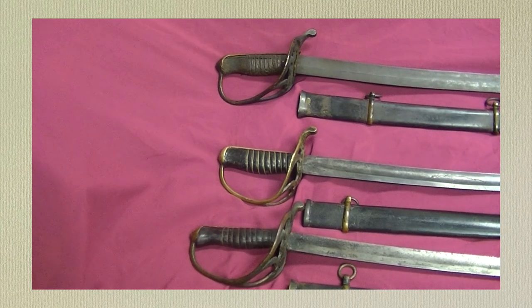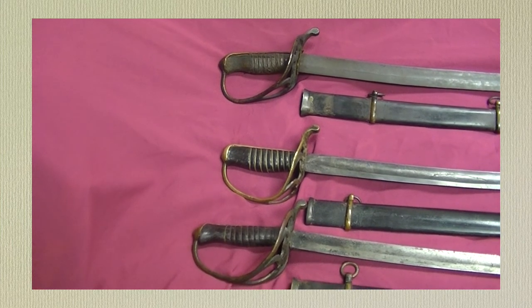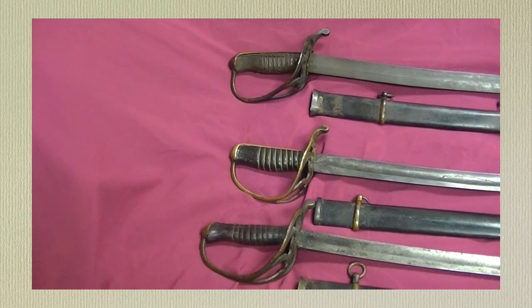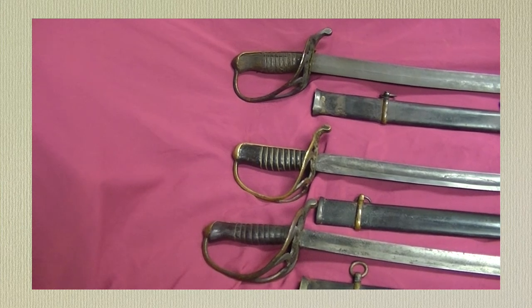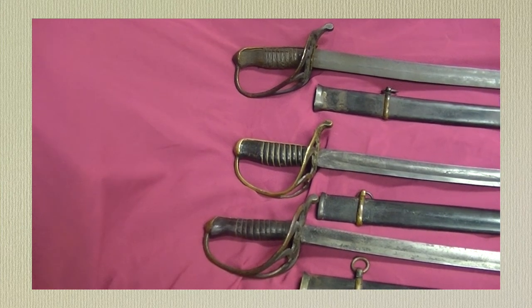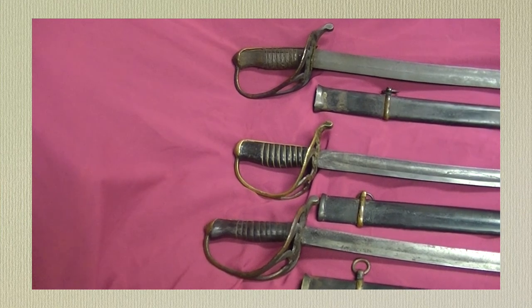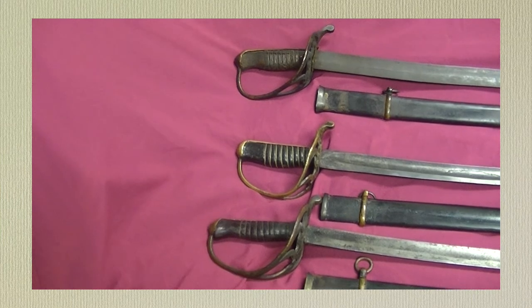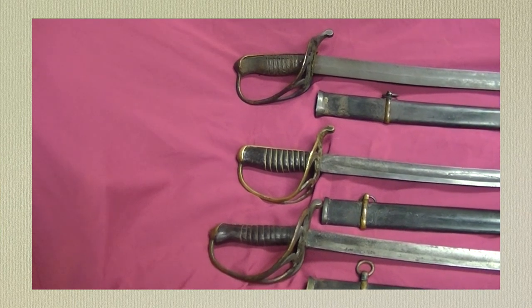A lot of guys always have questions about the tulip versus the straight edge on the scabbards. There are actually three different versions of the tulip here. You've got one thin sheet version where it's soldered on, and then you have two of the casting version where they cast the tulip and applied it. That's what we're going to zoom in on — along with some of the handles — because this is really a treat.